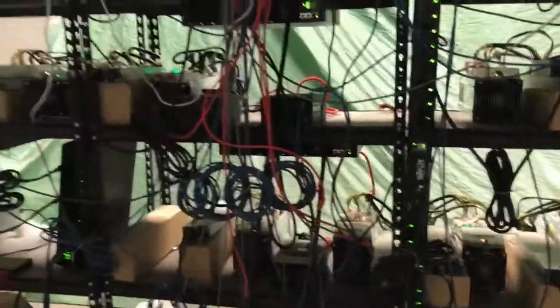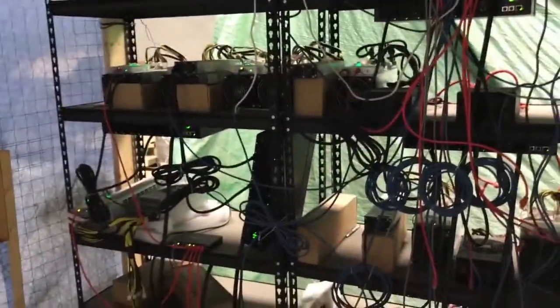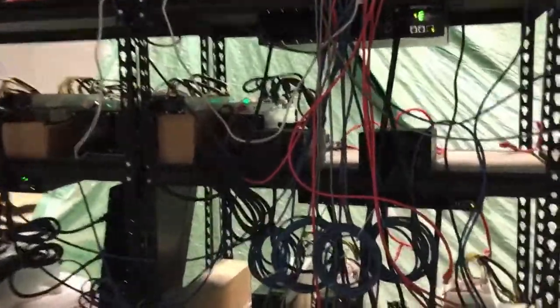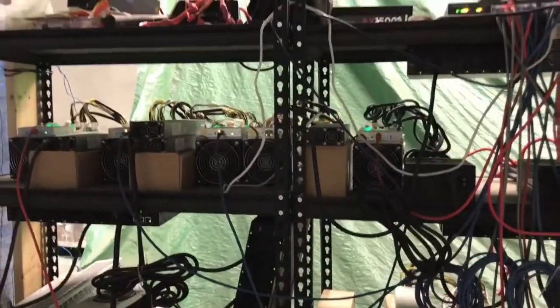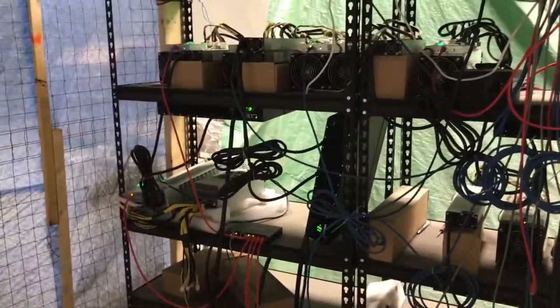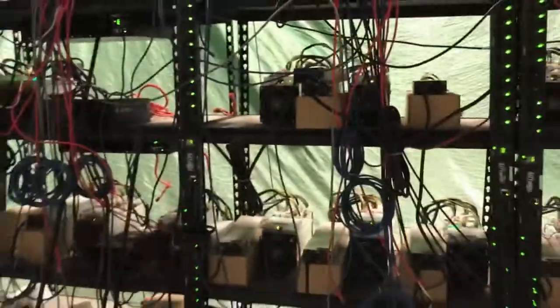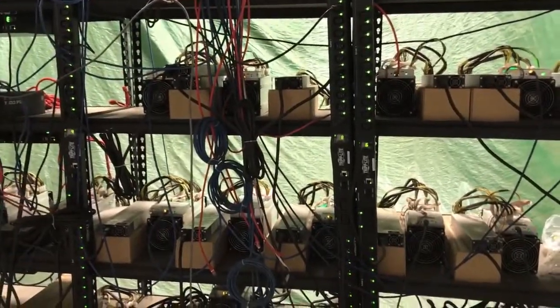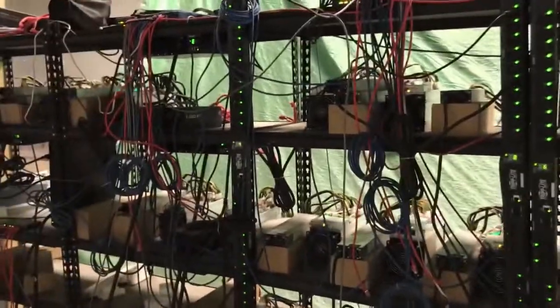I can feel the heat now, that's pretty good. I need it because I'm going to be in here working, setting up those three miners and recording that. I do not want to do it with frozen fingers. Got to get the boxes right now to get started.